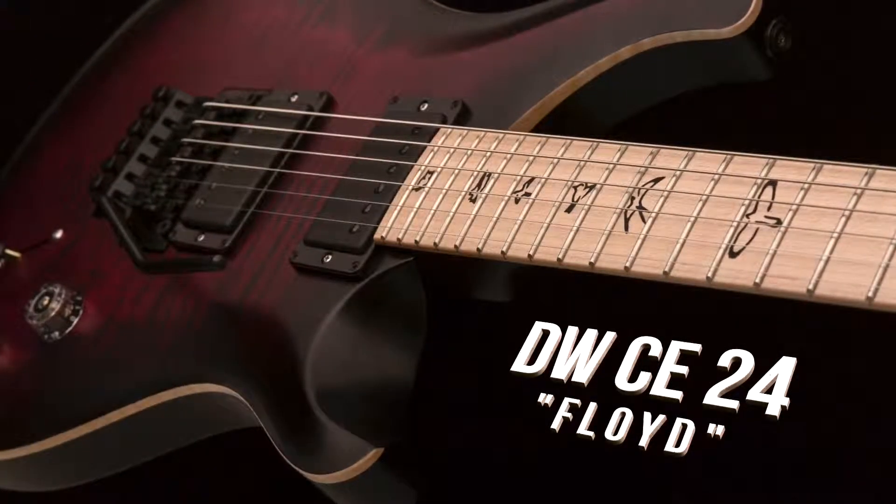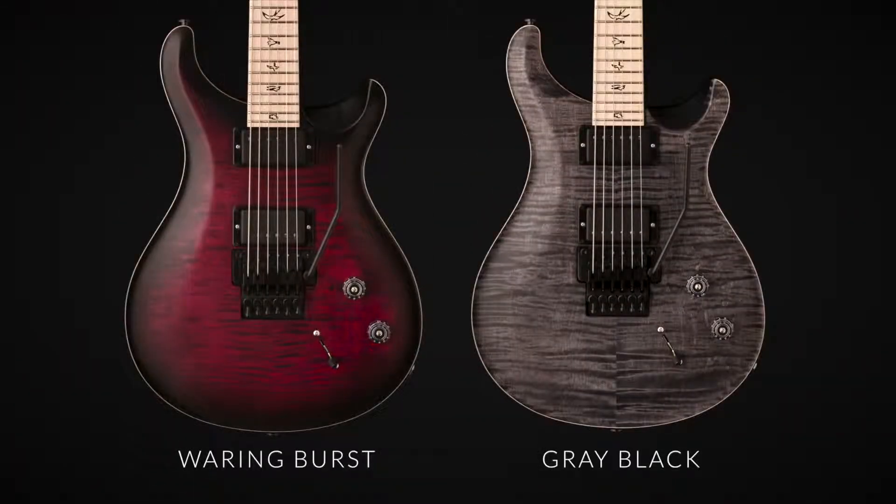It's going to be available in two finishes: the Waring Burst and the Gray Black. It's coming with the Floyd.